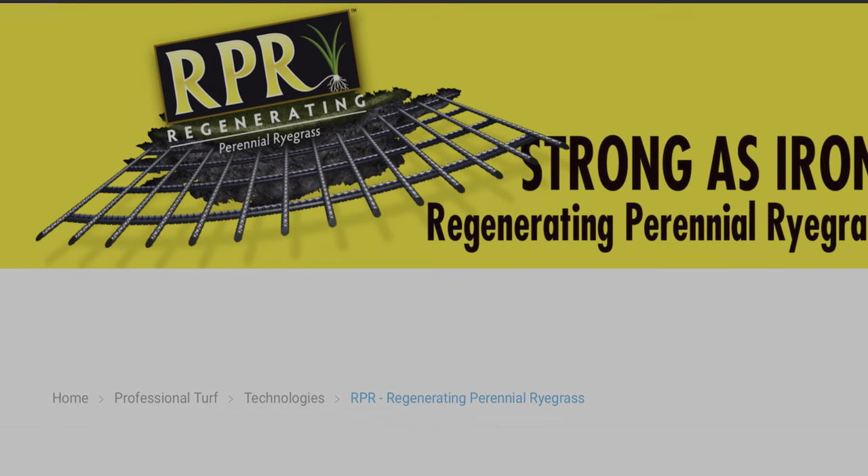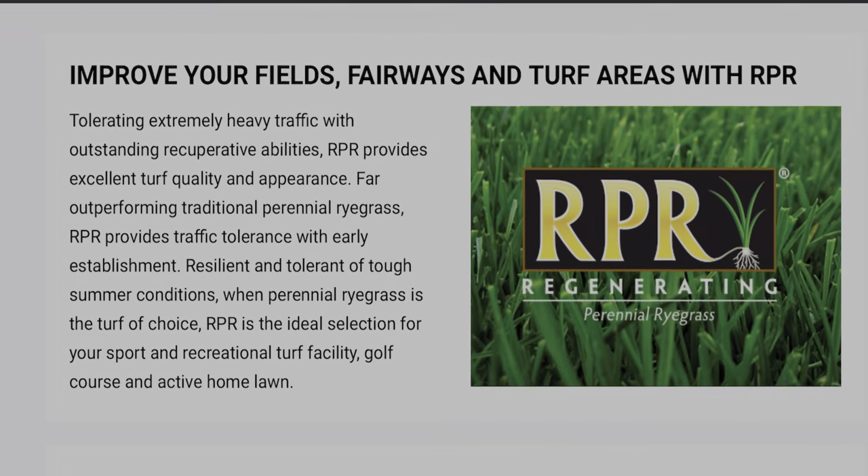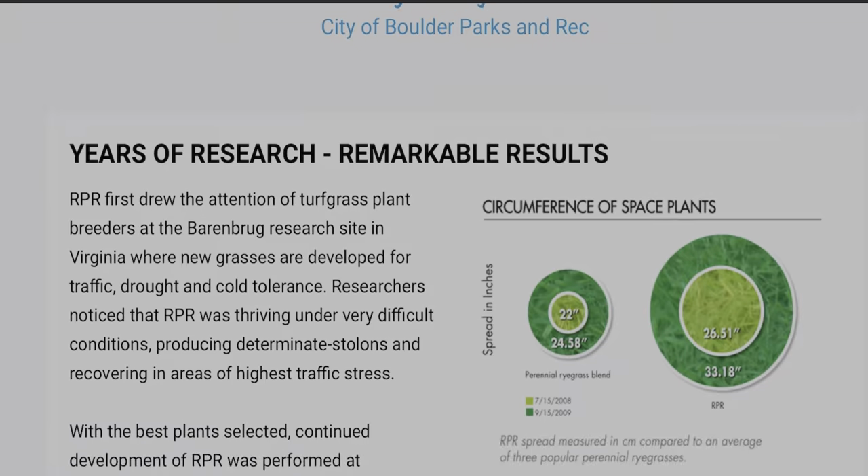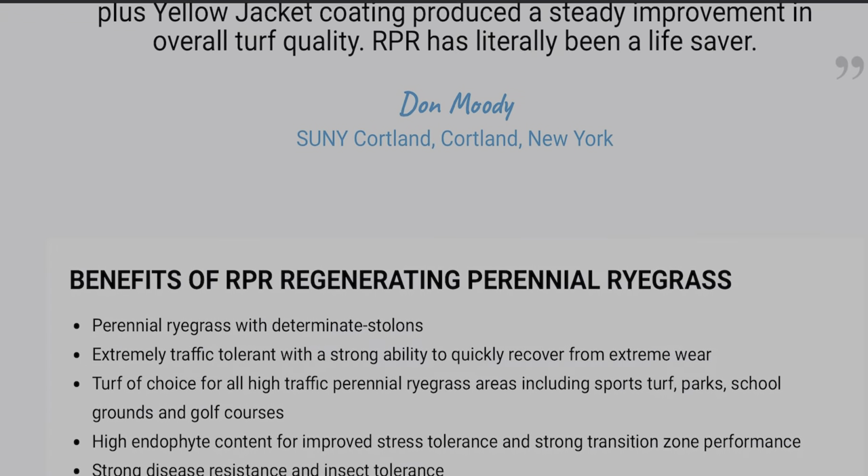I'm going to start off this process using RPR by Barenbrug. It is their ryegrass, so it will be 100% their RPR blend. It's regenerating rye, which is awesome.